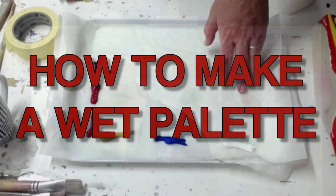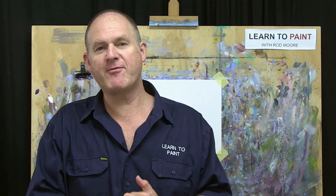In this week's episode of Art Studio Chat, we're going to look at how to make a cheap and affordable stay-wet palette for your acrylic paints. G'day folks, Rod here from the Learn to Paint Academy. Welcome to this episode of Art Studio Chat.